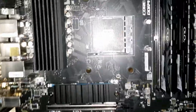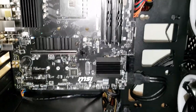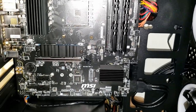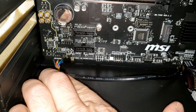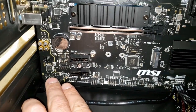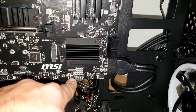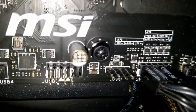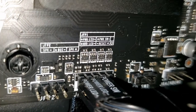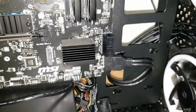The motherboard is now mounted to the case and all the cables needed are connected. The front panel audio jack is connected, and the power switches are in. The motherboard usually labels these connections — for example, JFP1 for power information. You just follow those guides and put them in as directed.